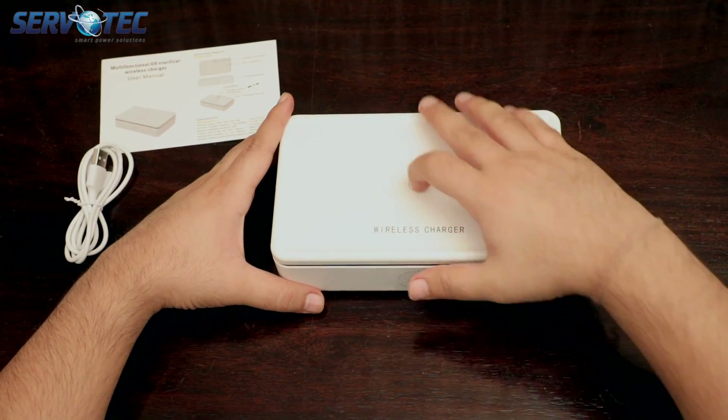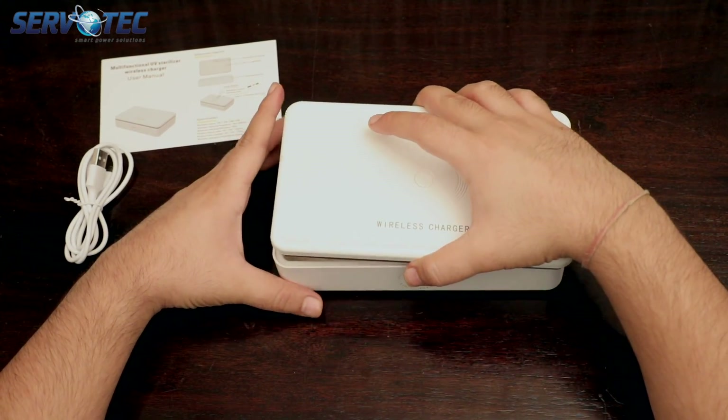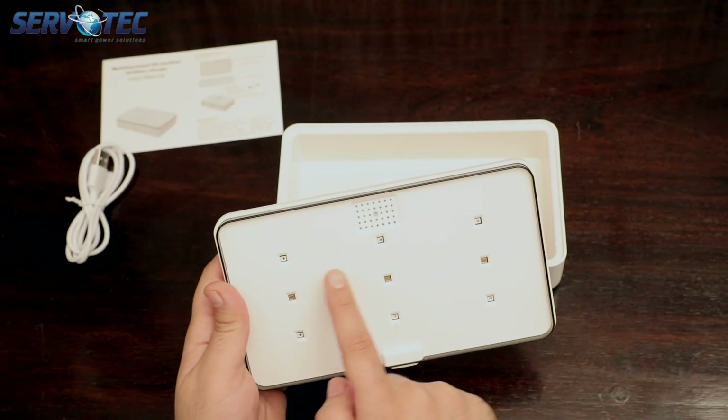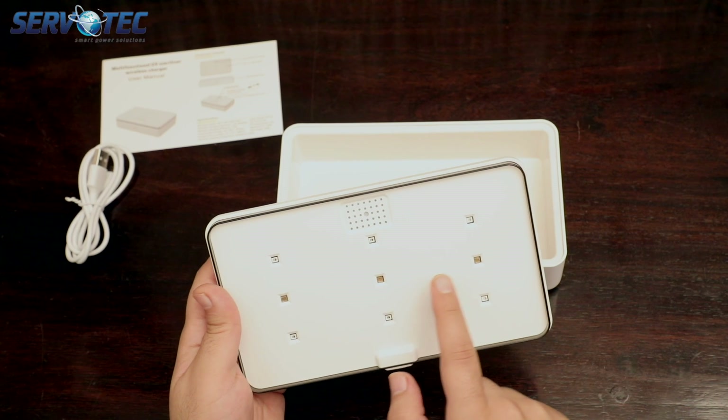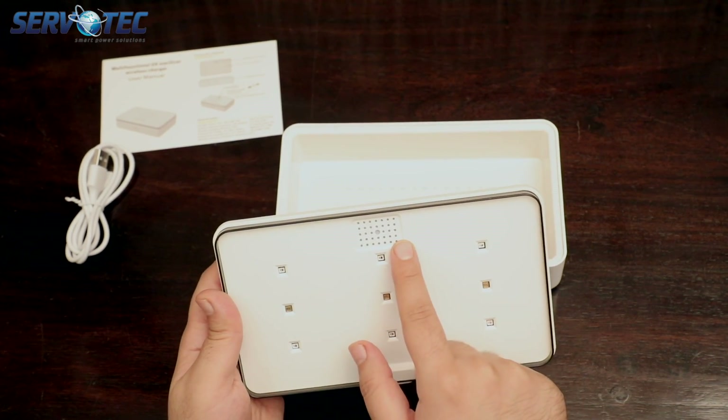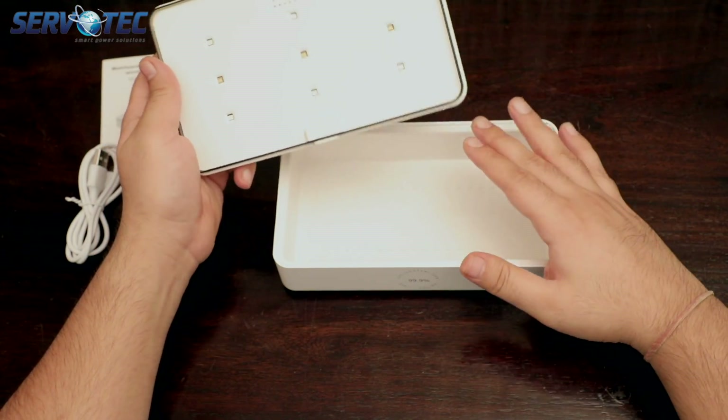The box really grips the surface firmly. On the flap you can see 9 UVC LEDs which do the sterilization, and there is a sensor which detects whether the flap is on or not during the sterilization process.